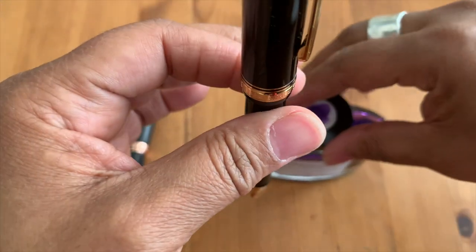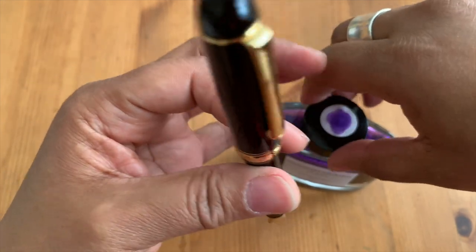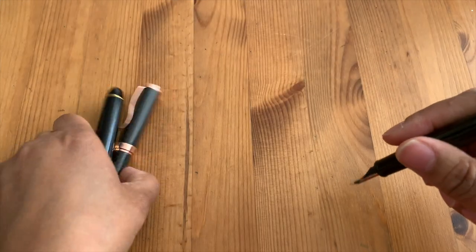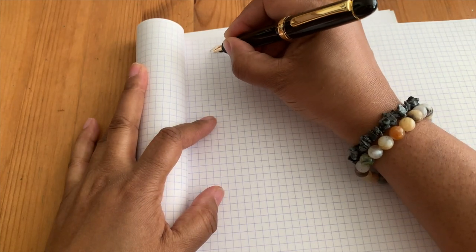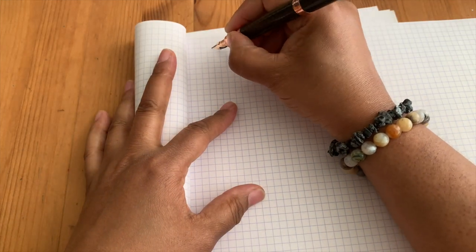I'll just turn this upside down for a second to let the ink flow into the feed, and get this ink out of the way. This is some Rhodia paper I have. Let's see if we can get this one to write fast enough. It's not flowing down far enough yet. I probably should have cleaned it first, but I just wanted to give first impressions. Let me write quickly with the Monteverde.